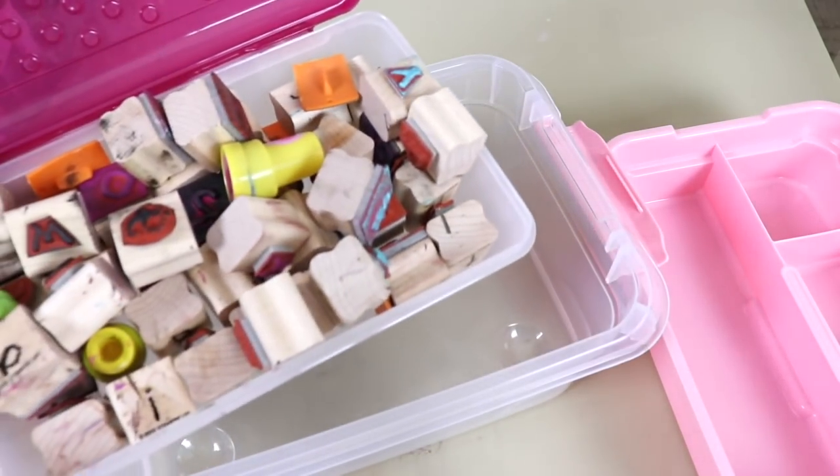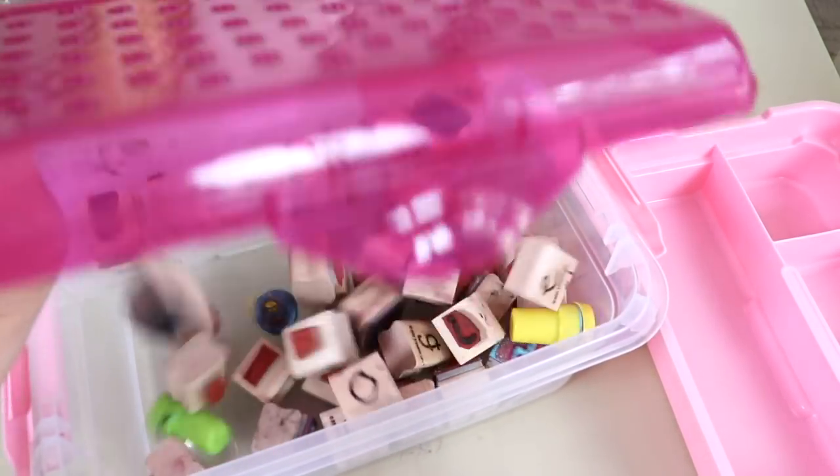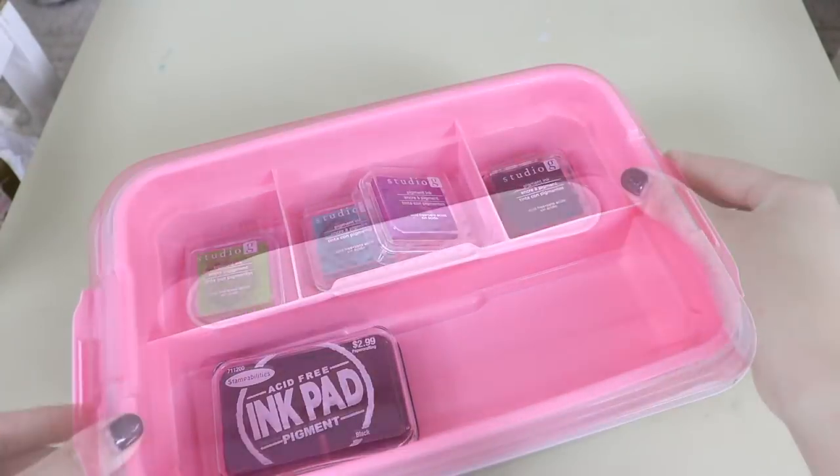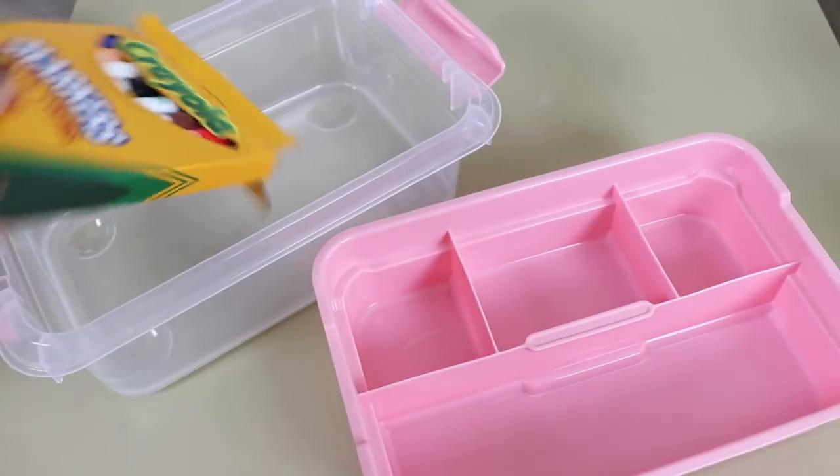I also got two more in a smaller size. This first one is going to hold all of Selah's stamps and ink pads, and the second one is going to hold all of her coloring supplies.